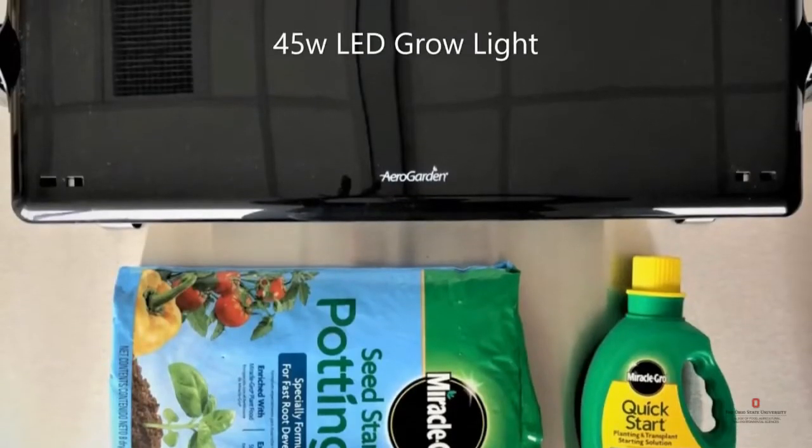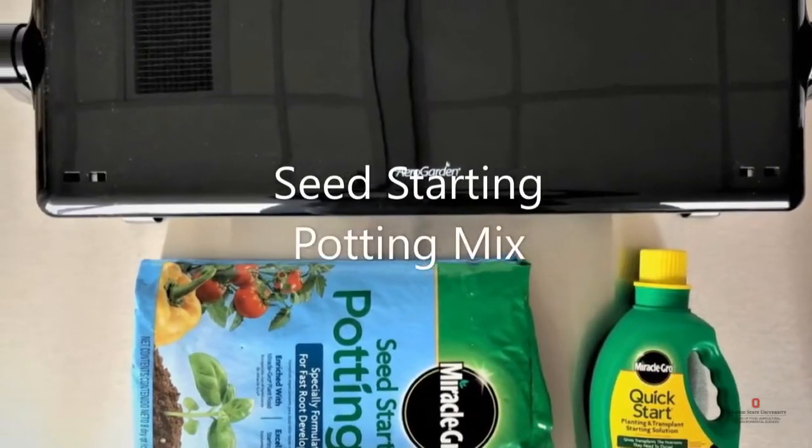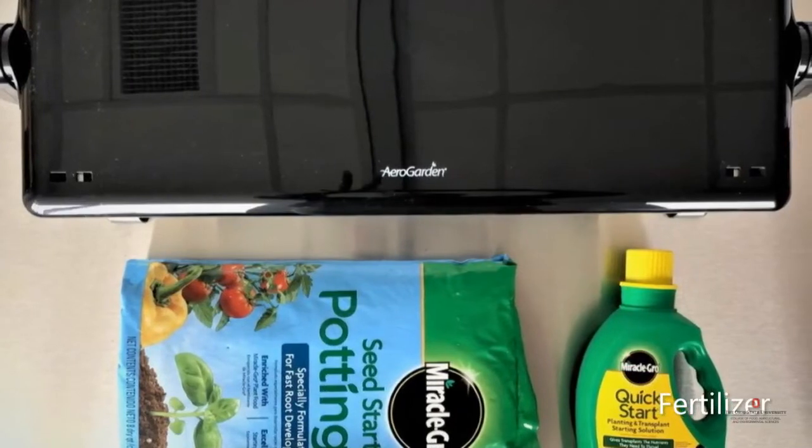The rest of the kit includes a 45-watt LED grow light, some seed starting potting mix, and some fertilizer to use when your plants sprout.